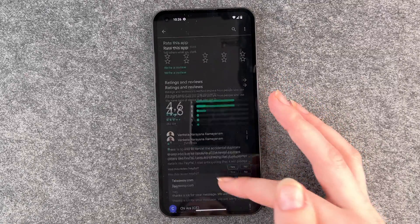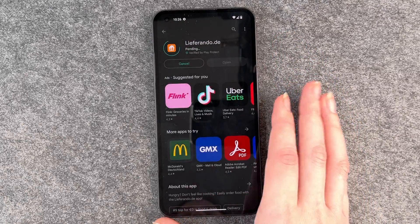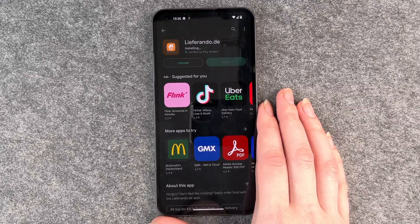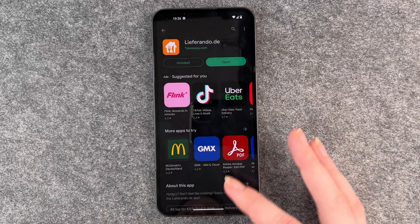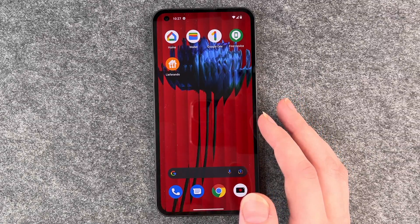We have ratings and reviews, and if we want to install this app then we click on install. It will take a moment to install the app to the phone. Now Lifarando is installed and we can open it through the button here, or we can uninstall directly if we changed our mind.